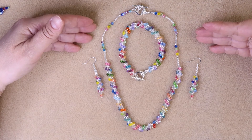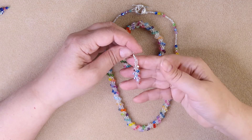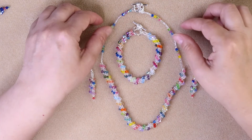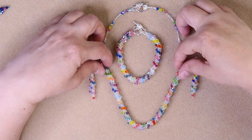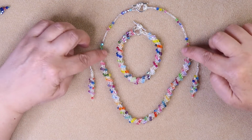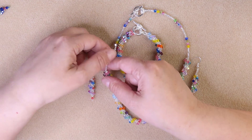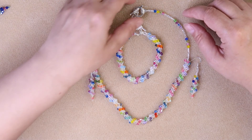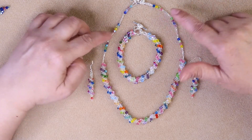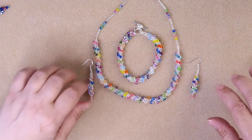Here you can see I've completed the whole set. Here are my finished earrings — they turn out absolutely gorgeous, very easy to make, very quick to make. Here's the bracelet, and here is the necklace. The necklace is just like the bracelet — you can look at it and figure out the pattern. I have about 10 or 15 seed beads, then 4 bicones, seed beads, bicones, and that's it. Maybe I will do a tutorial on how to add this on. It's a beautiful necklace.